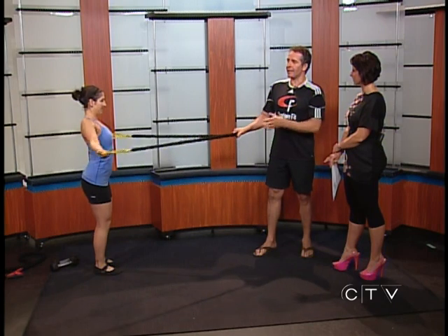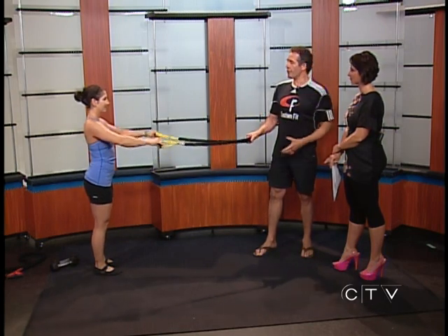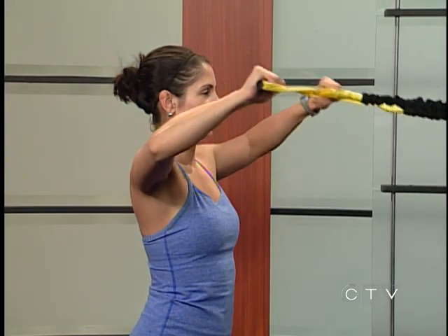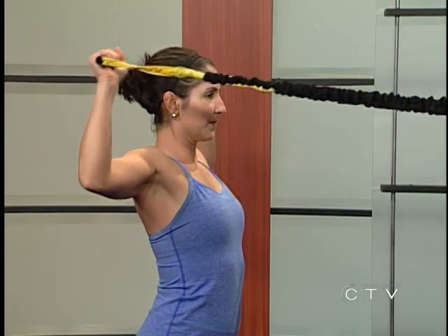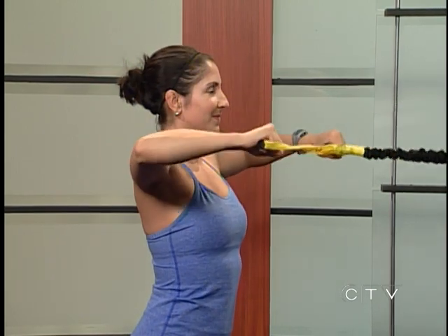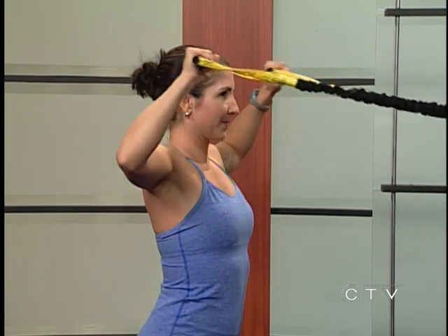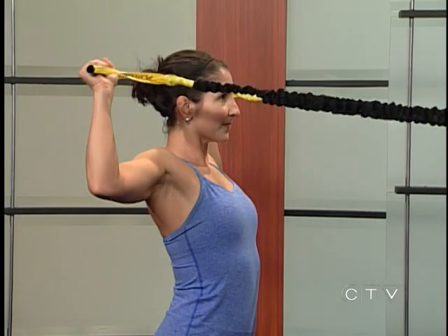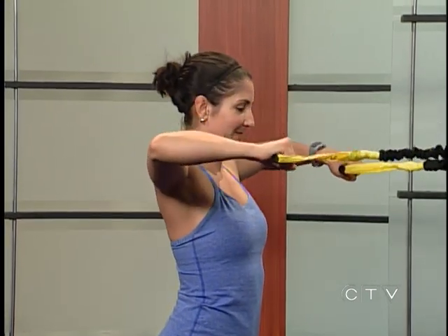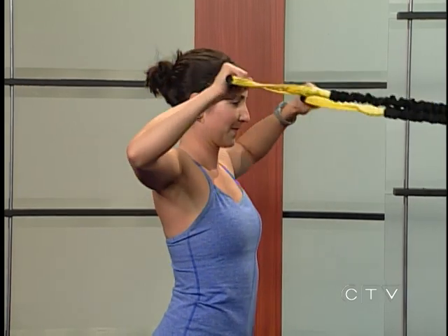You're putting your shoulder in the safest and strongest position in order to get the muscles moving and get blood flow in there. From there, we would progress to doing some stuff above your head — external rotation above your head like this. This is a little more aggressive, so if your shoulder feels pain doing this, regress back to the other movements. Anytime you elevate your shoulder upwards there's more chance for impingement and strain.